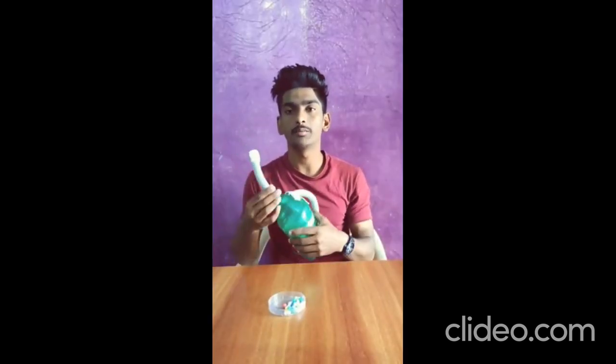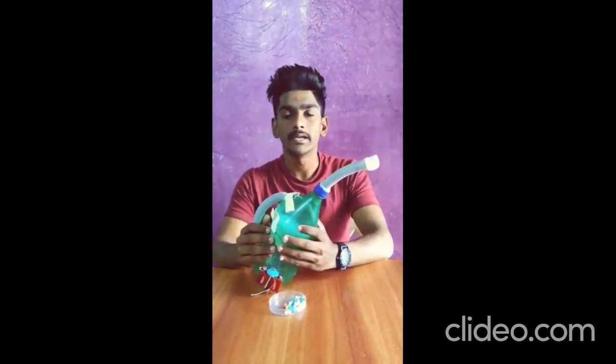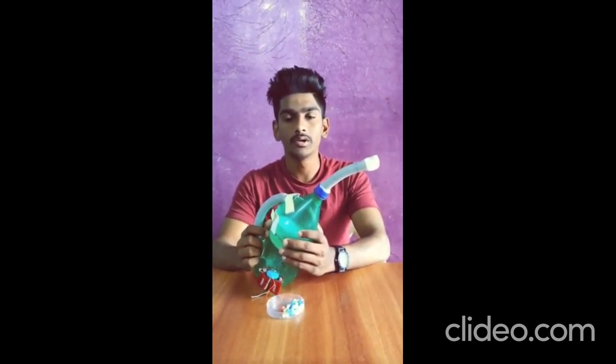Let's move to the advantages of a vacuum cleaner. First, it is easy to use. Second, it is easy to carry. Third, it is a very low cost tool. Fourth, it is economically friendly.